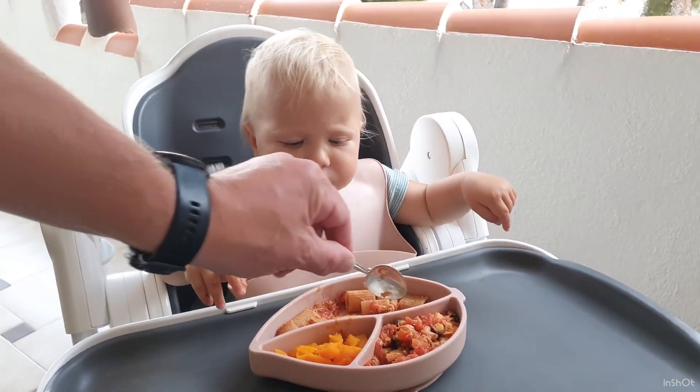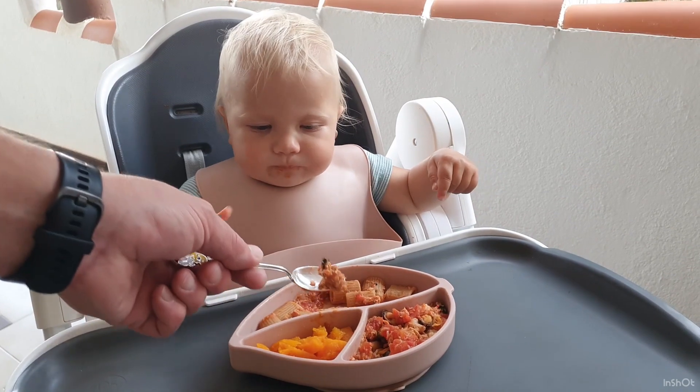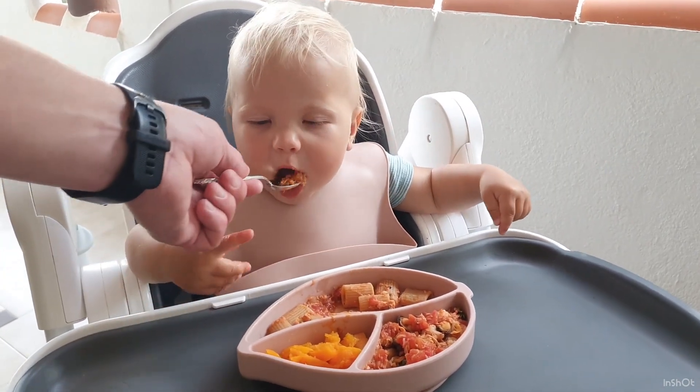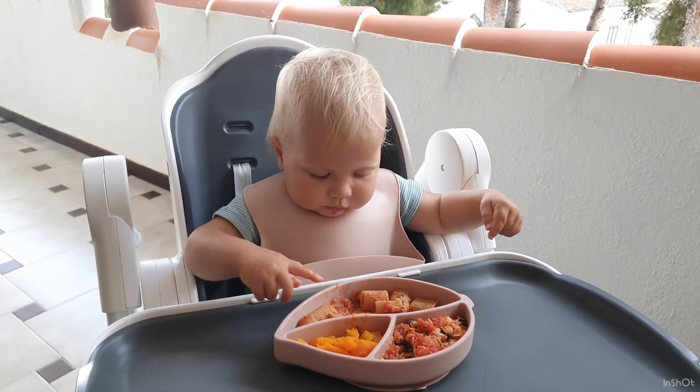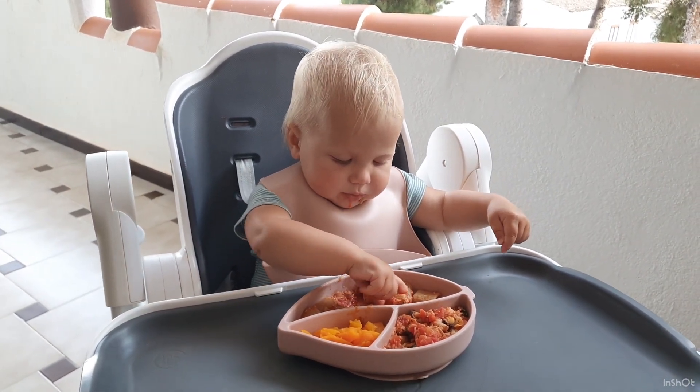We help Lika eat the sauce with a spoon because at ten and a half months she can't eat by spoon herself, so we have to help her.